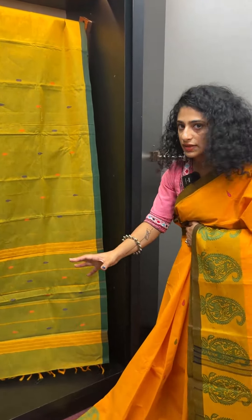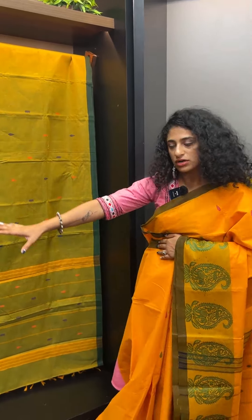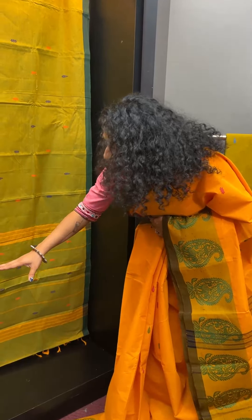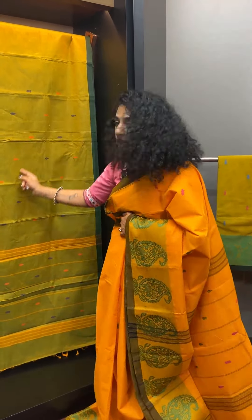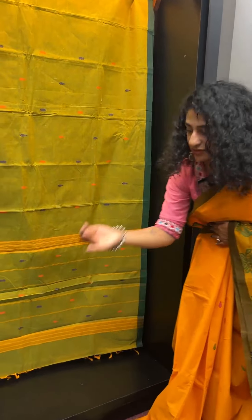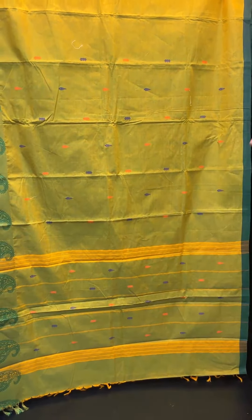It is simple as the pallu. If we look at the same pattern, the pallu is continuous and has a diagonal pattern. The colors are violet and orange. This is the first sari.